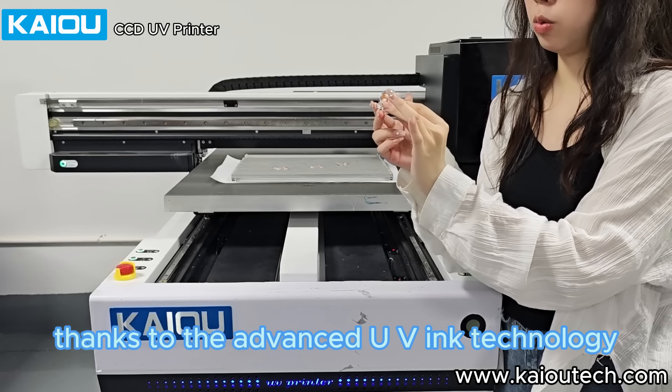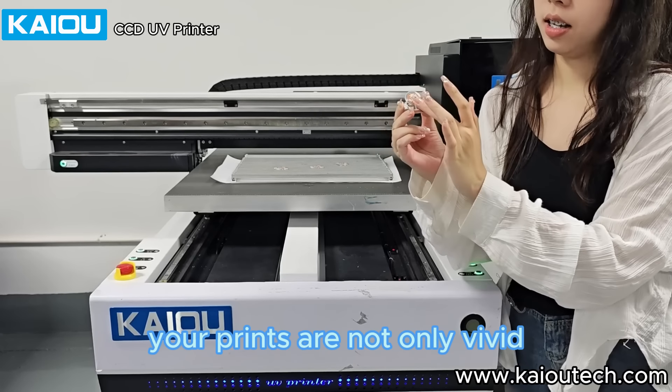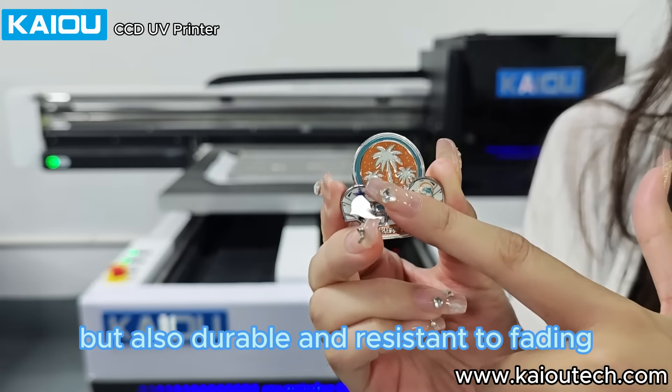Thanks to the Advanced UV Ink technology, your prints are not only vivid, but also durable and resistant to fading.